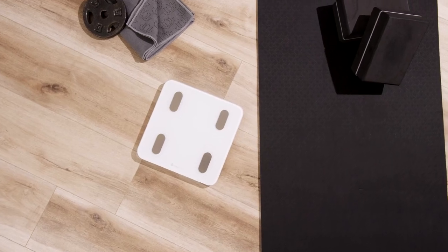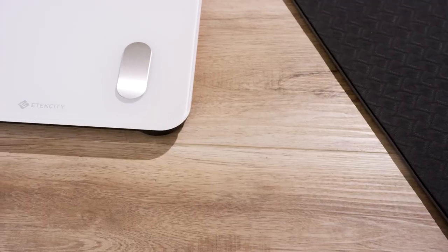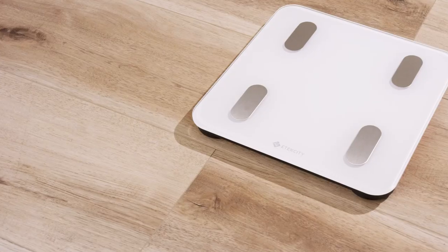Tracking your weight and fitness levels is quick and easy with the eTechCity Smart Fitness Scale. This video will help you set up your Smart Fitness Scale and connect it to the free vSync app.